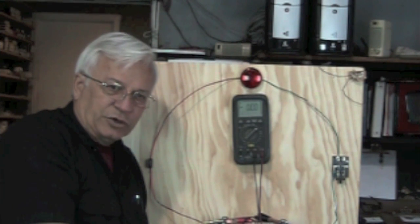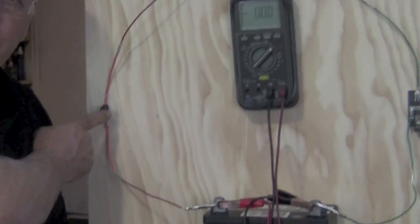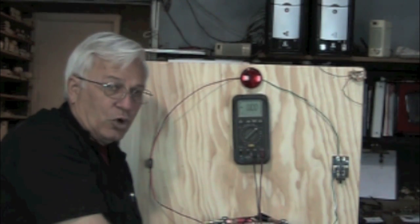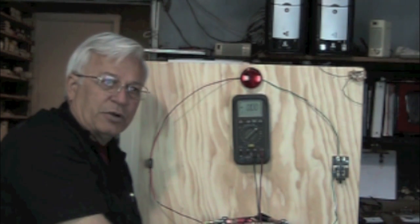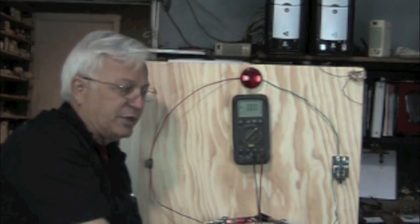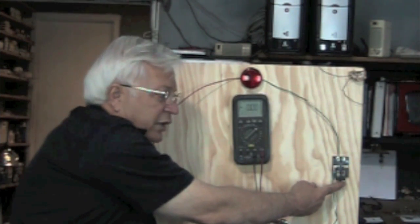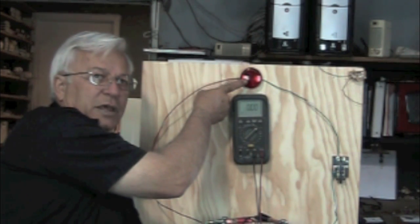On a very basic circuit, we have some type of protection device — the fuse — we've got our device, our load, and we've got a switch. Most electrical diagrams are drawn with the system at rest. That means the switches are in the open position, no current is flowing, nothing is on — it's at rest. And that's what we've got now. Our switch is our only control device and it is off, so our light is not on.